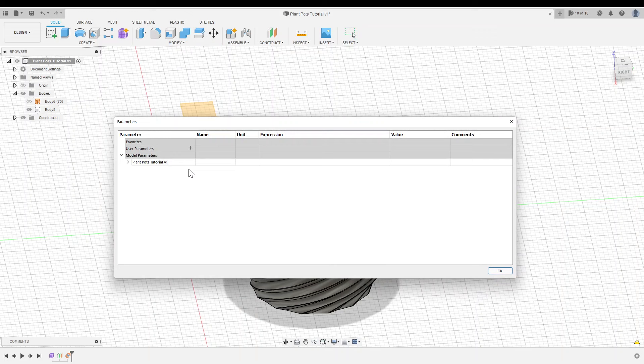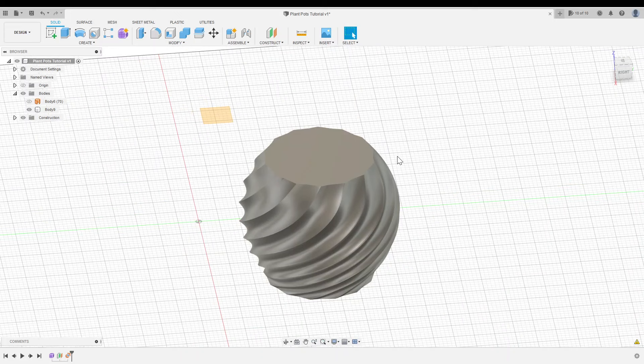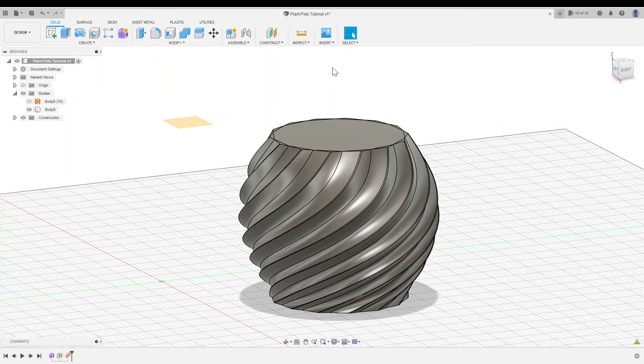I'm going to change my visual style to Shaded with Visible Edges and turn off our surface. I'll create a new parameter called Shell Thickness — this is going to be the wall thickness of our plant pot — and set it to 0.07 inches. Click OK.